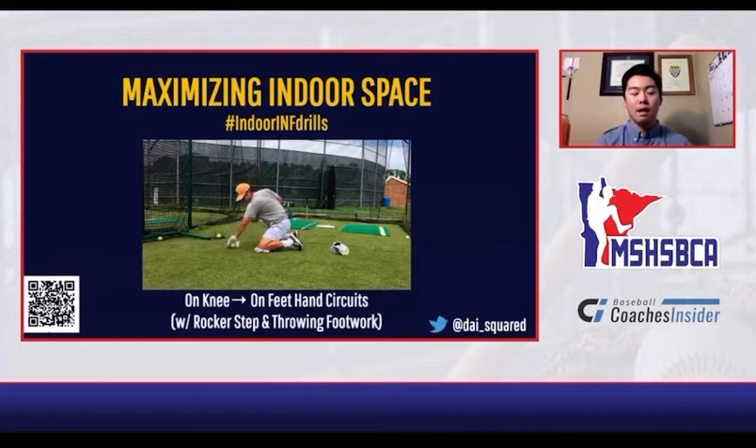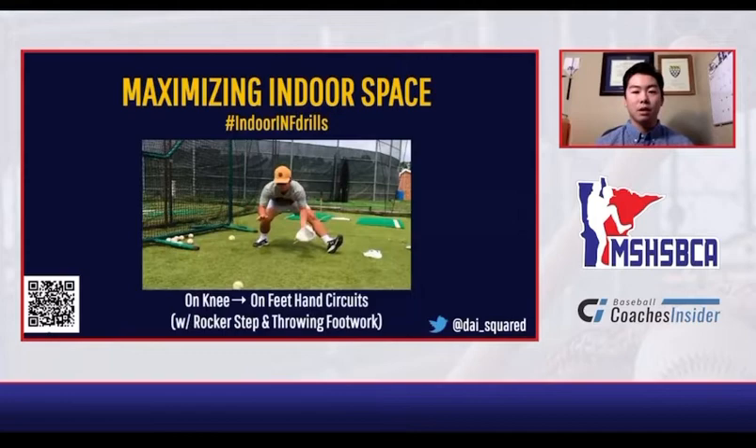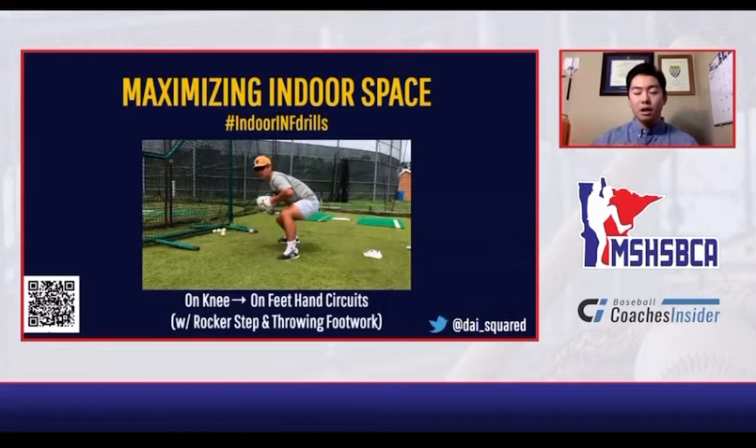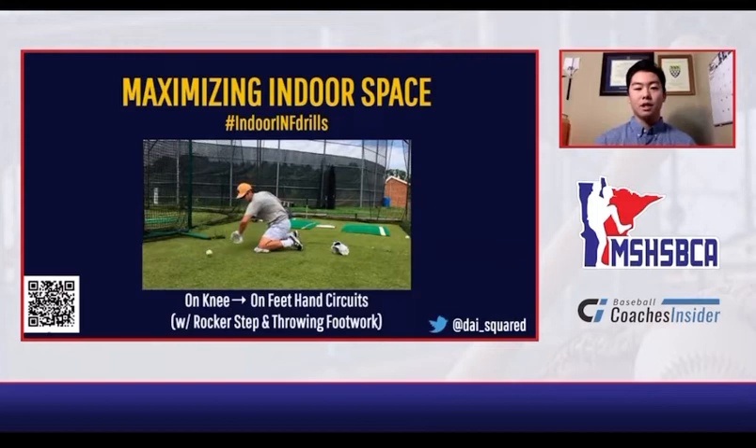The heel is down, the toe is up before the catch, and as we catch the ball, the heel comes down. We always talk about creating momentum towards first base, and that's not necessarily created by going around and creating that banana route. We want to be the most efficient to the ball — direct lanes, getting to just a little bit to the right of the ball. When we feel the ball, we're going to slow down and be stable when we catch it. That momentum comes from the rocker step.